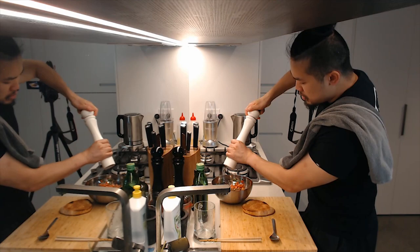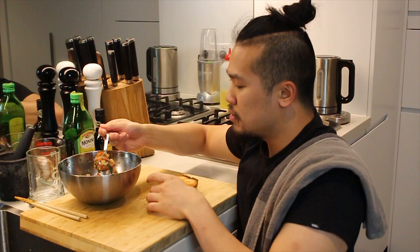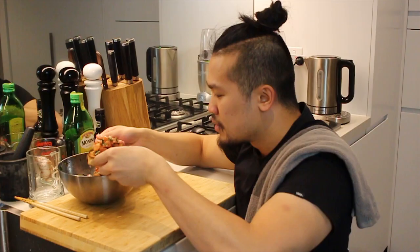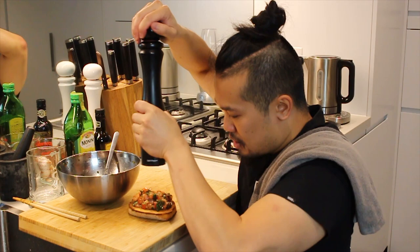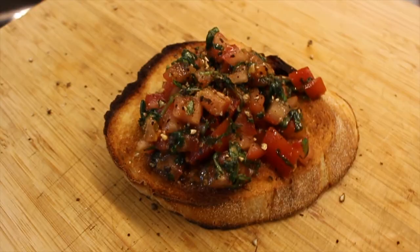It needs a little bit more pepper and a little bit more salt. To serve, just spoon it over the top of the toast and add a little cracked pepper over the top as decoration. Done.